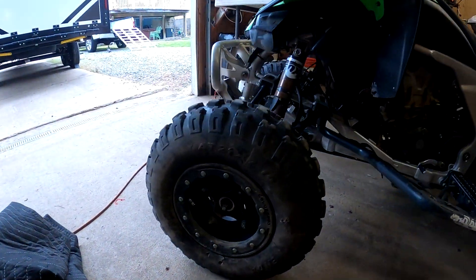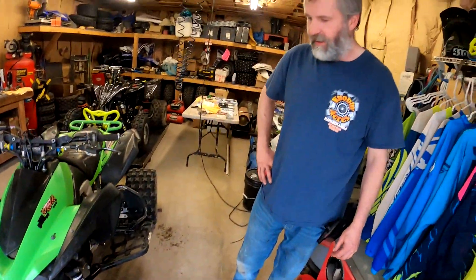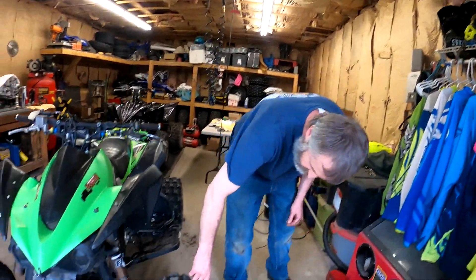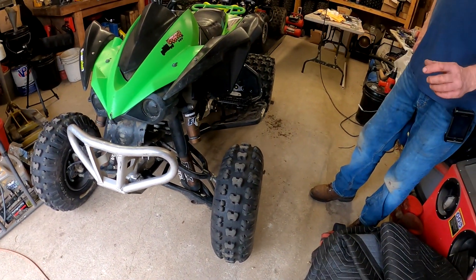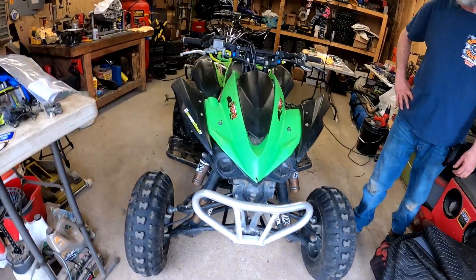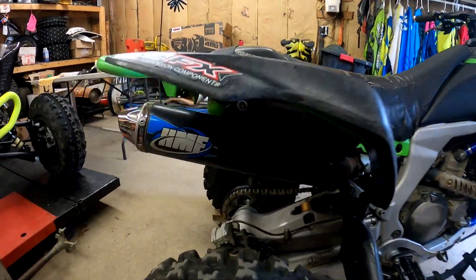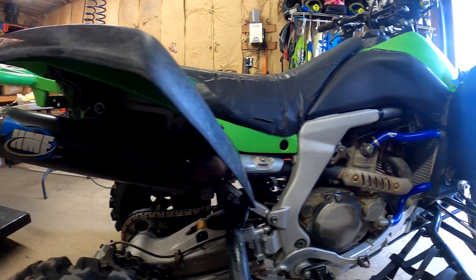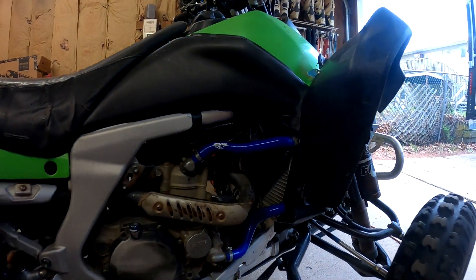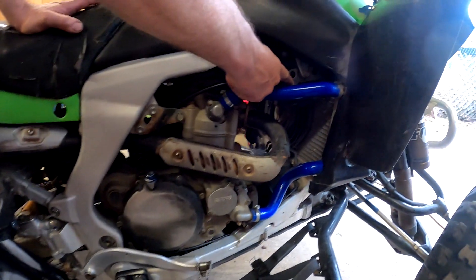Kenda Cutter front tires — he runs those for two reasons: what they ride is really rocky, and they're six-ply, super tough. You can see the holes gouged out and it runs a little smaller — still a 21 but it turns a little better, because the Kawasaki doesn't like to turn. HMF slip-on exhaust. CV4 radiator hoses. Dynatec aftermarket coil.